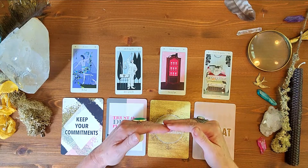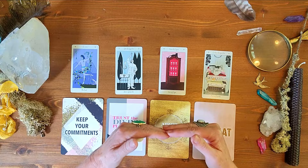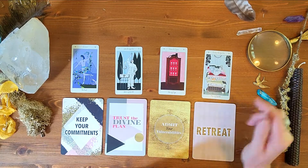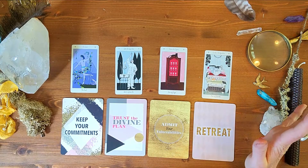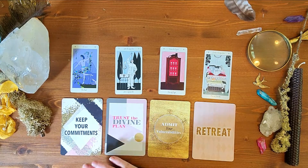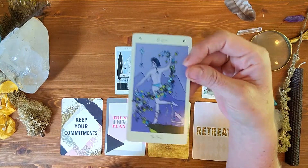The difference between foundation and anchor is important. A foundation is something we build on — it's solid and immovable. An anchor is something we set as we're going from destination to destination. So the foundation card here is 'keep your commitments' — that's what I want to build my week on, everything starts from that.